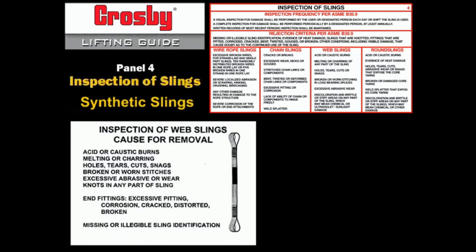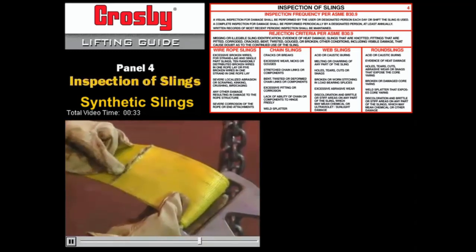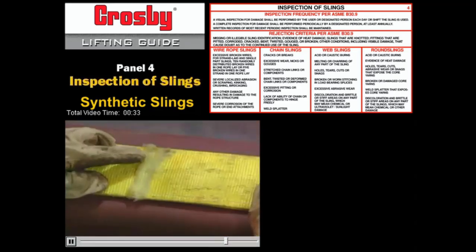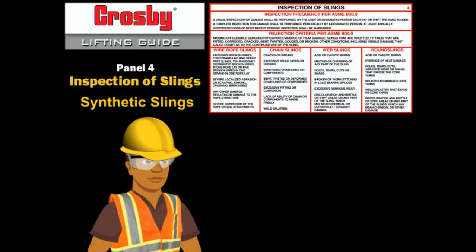The inspection of web and round slings is usually a visual examination. This visual inspection requires a thorough understanding of what to look for. Inspect synthetic webbing in a similar way — look for cuts, tears, fraying, and signs of abrasion. Other warning signs include strapping that's been stretched out of shape, broken stitches, burns, or holes. Periodic inspection records for synthetic slings are not required by Federal OSHA. However, ASME B30.9 requires documentation that the most recent periodic inspection was performed and shall be maintained. Inspection records of individual synthetic slings are not required.